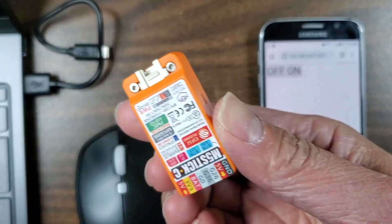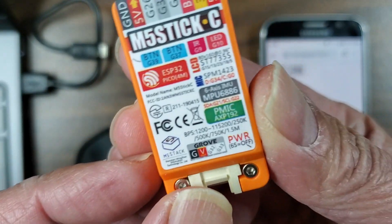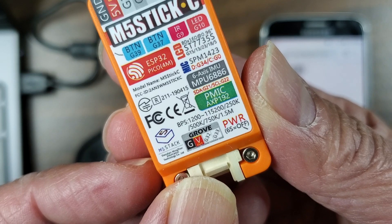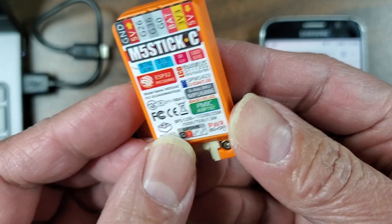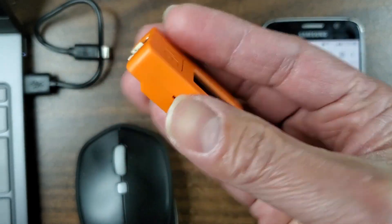This is amazing. And like I said, I haven't even played with any of these things. There is a 6-axis IMU, there is an IR and buttons. So yeah, it's completely self-contained. Pretty cool toy.